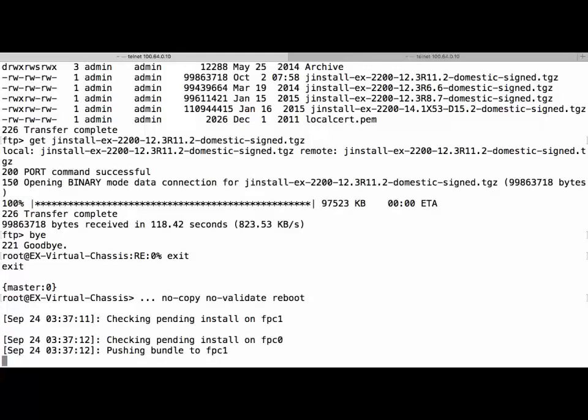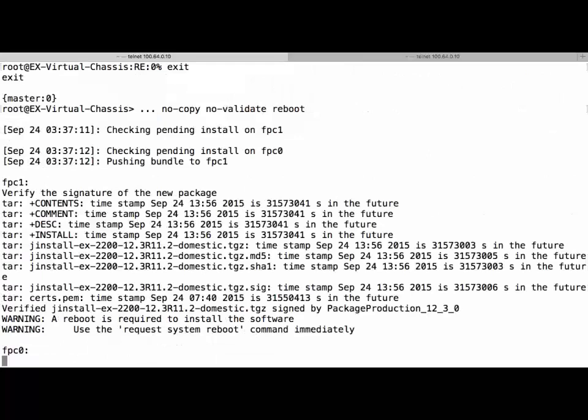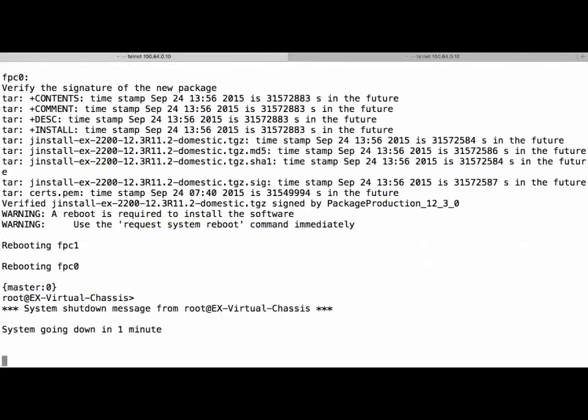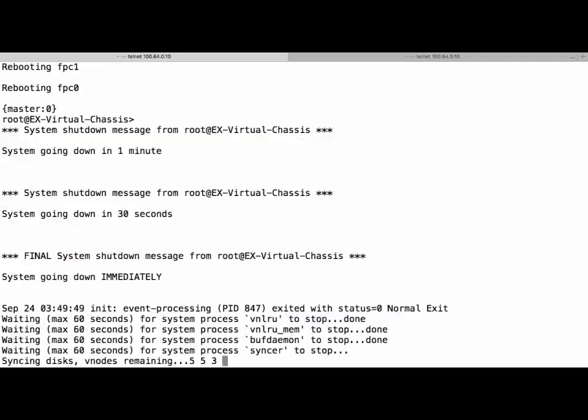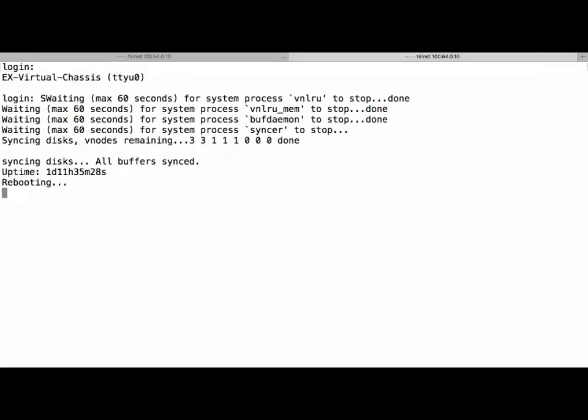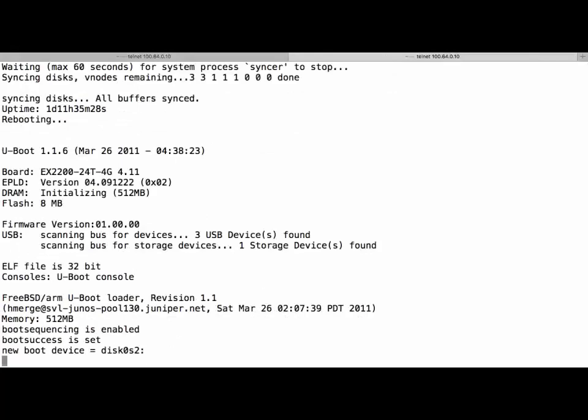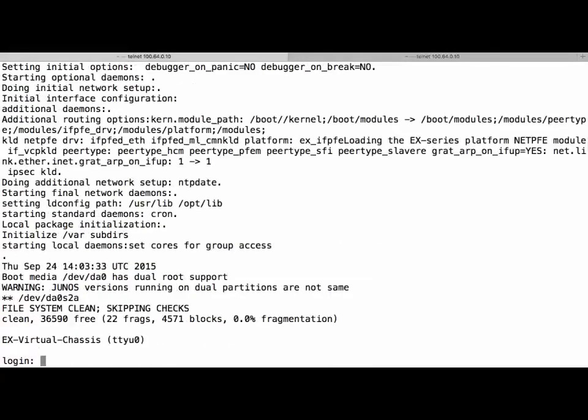We can see that FPC1 is our backup and FPC0 is the master. It has now completed pushing the package to member 1, and is now installing the package onto member 0, the master. Member 1 hasn't rebooted yet — it will reboot both at the same time. It's now rebooting both members, and member 0 and member 1 are both rebooting. They should come up at roughly the same time. The upgrade is now complete.